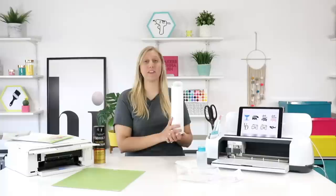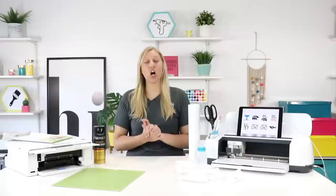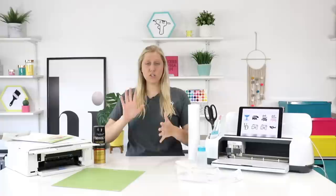We'll cover just regular permanent vinyl and how to make one using printable vinyl, and how to seal it and place it on your car and all that good stuff. So if you're ready, let's jump into it.